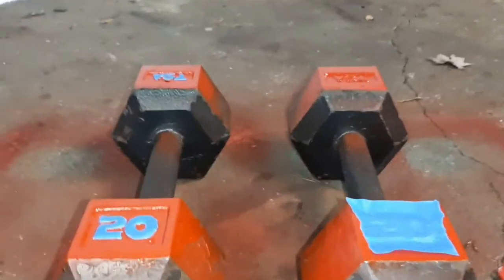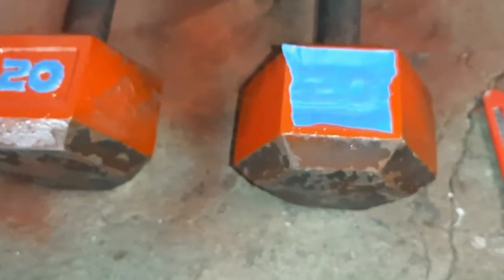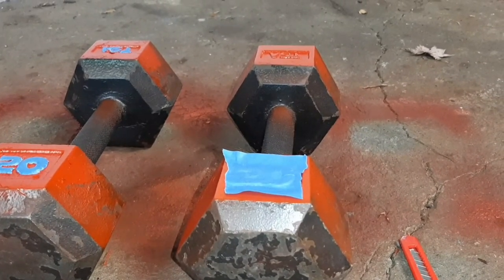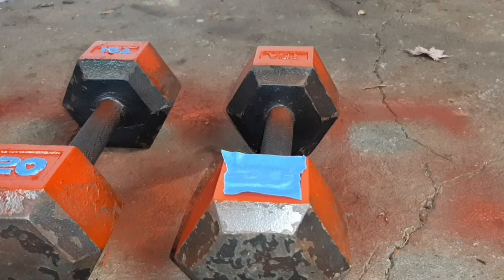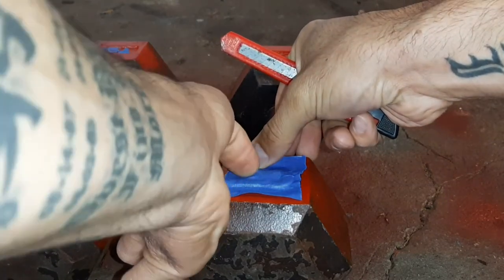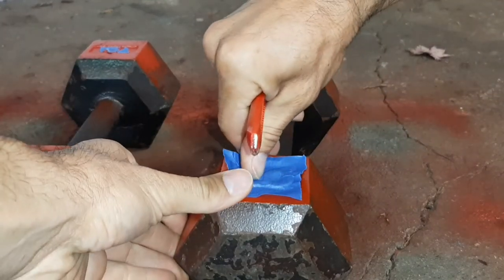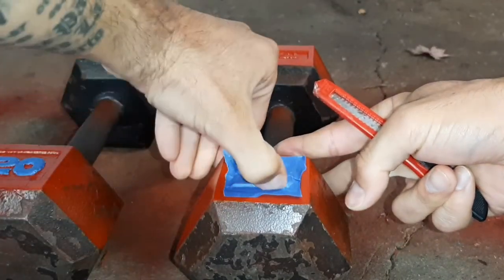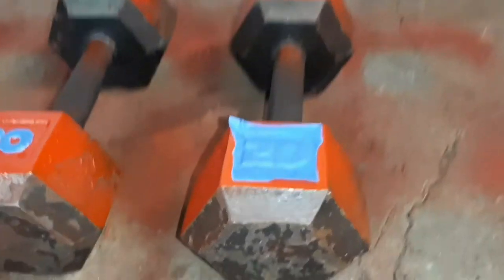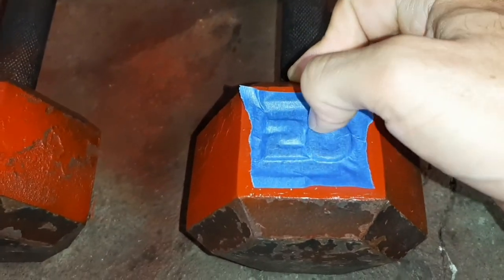Now this is the most time-consuming part of this process. I already have this other 20-pound dumbbell prepped and I'm going to show you the process right here. This takes a little bit more time, but depending on how nice of a finish you want, you want to take your time. If you want those numbers to really pop on your new paint job, take your time on this part. You're just going to cut out a little square of painter's tape, place it right on top of that 20, and you really want to mold it around for when you cut it with the razor — this way you get a much cleaner cut.